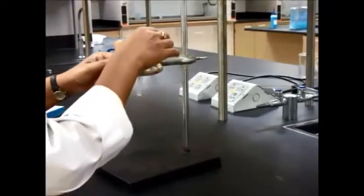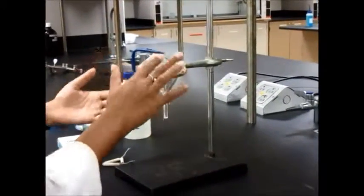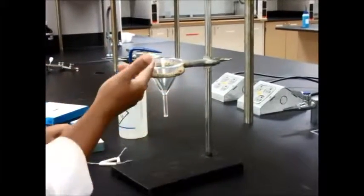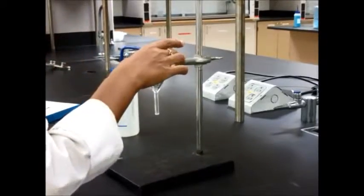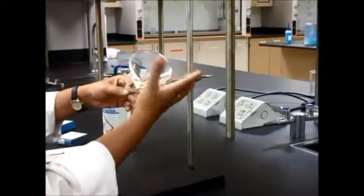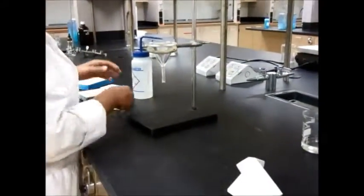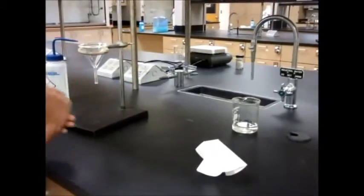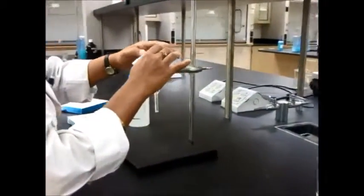Typically you can also place your funnel like this, depending on the size of the ring. In this case the ring clamp is large enough that I can use the funnel like this, but the clay triangle is very small and not giving good balance, so this is not a good technique. I will just go ahead and use the funnel like this, and then place my filter paper on here.